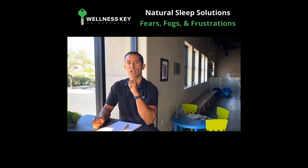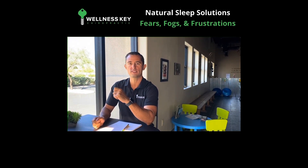I'm Dr. Joe Utash with Wellness Key Chiropractic. Write out your fears, your fogs, and your frustrations. Hey guys, welcome back this week. I just want you guys to focus on your spinal exercises.